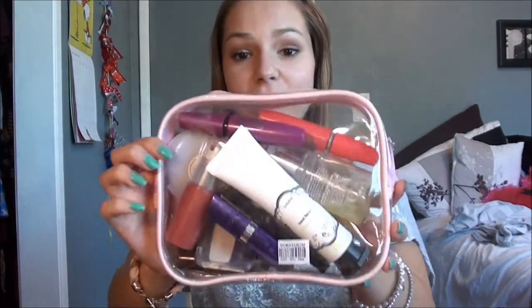So anyways, I'm just going to get right into this. This is my school makeup bag — it's clear. Before I go into this, I do not have PE this year so I don't need a whole lot of makeup. I don't need a lot of foundation and stuff because I'm not going to be sweating a whole lot, and I just feel like I don't need as much makeup as I would bring if I had PE. So just keep this in mind.